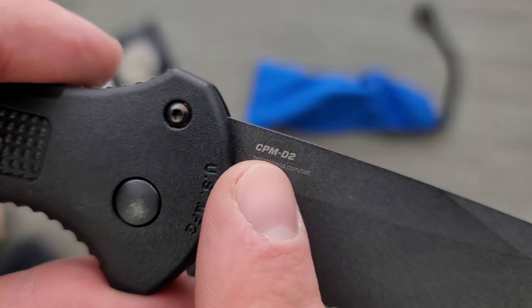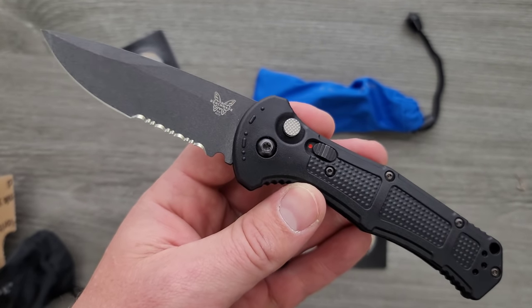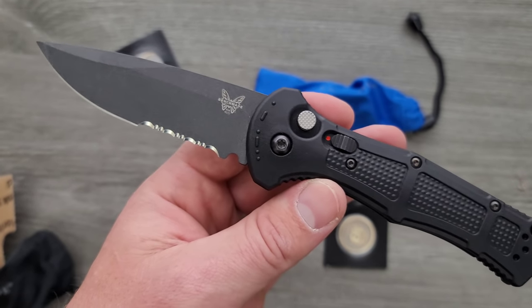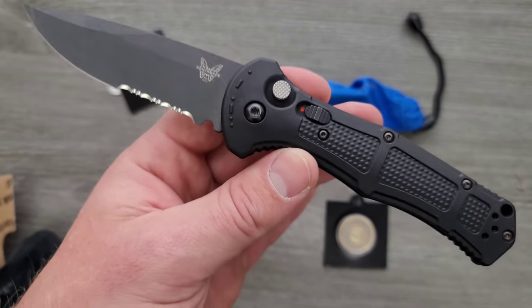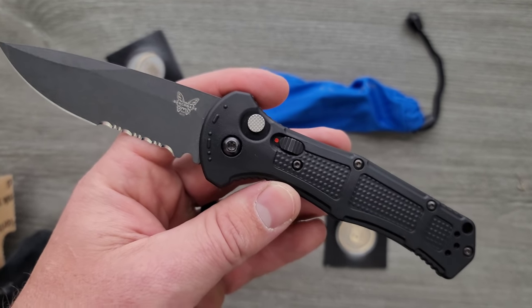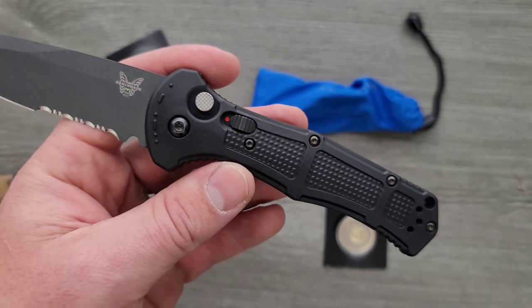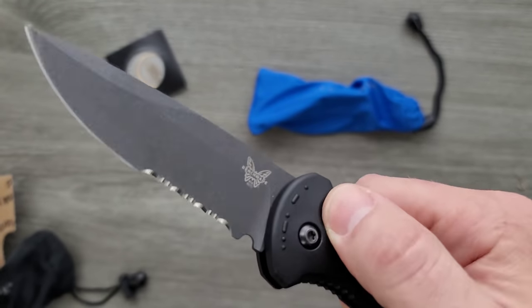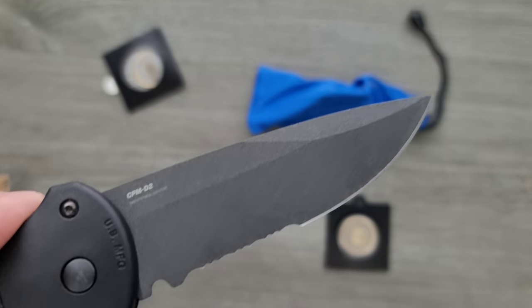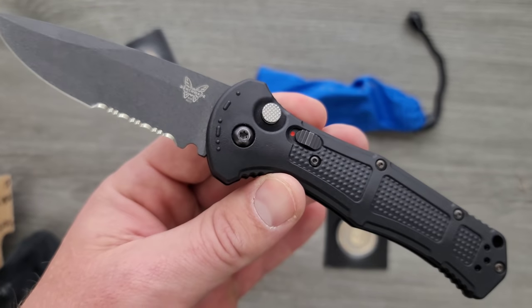People are going to say 'D2,' but guys, CPM D2 is not the same thing as D2 that we're finding on your $50 knives. Whenever I bring up CPM D2, people bring up Medford because they assume Medford uses just plain D2 since it just says D2 on their knives. This video has nothing to do with Medford, but I want the right information out there. CPM D2 is the type of D2 you see on those knives that cost hundreds of dollars — it's powder-formed D2, and the end result is a steel that performs completely differently in a very, very good way over regular D2.